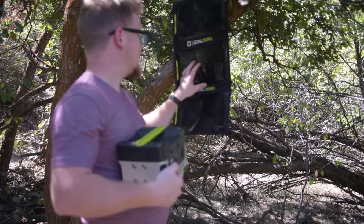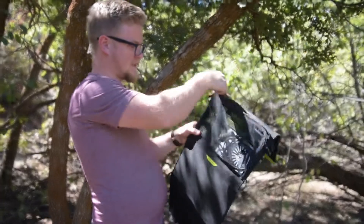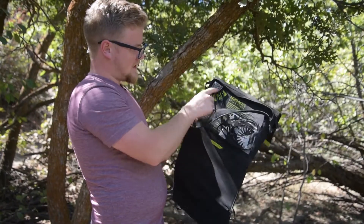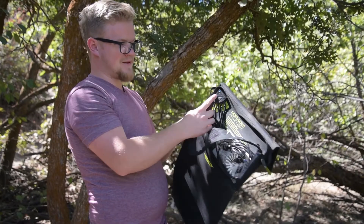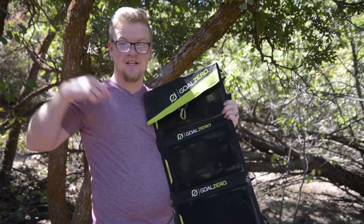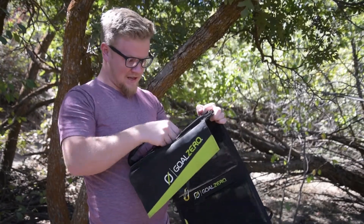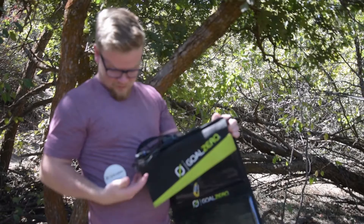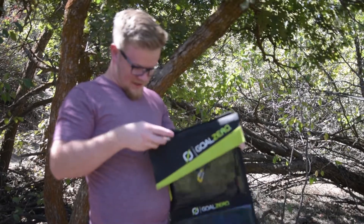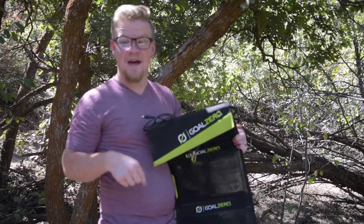It goes well with this solar panel. On the back they've got these pockets — you unzip it and it's got all sorts of little things. The blue light's on because even sitting in the shade here, the sun is charging it. And so if I plug something in — I've got all sorts of cords in here — but this cord right here charges that battery.